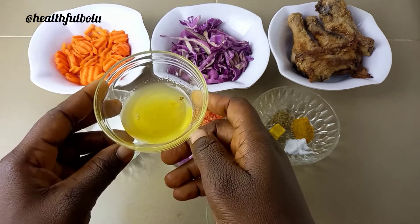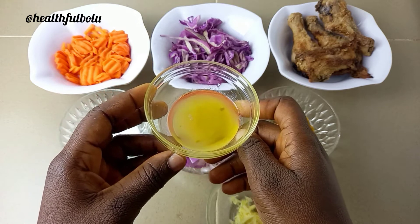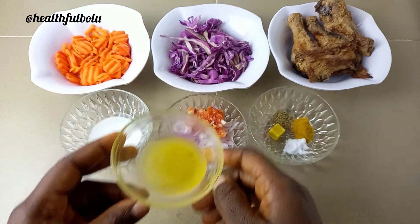Lastly, I'm going to be using some oil. This oil was decanted while air frying the chicken, so that's what I'm going to be using for the stir fry. It's super easy to make and it was ready in less than 15 minutes.